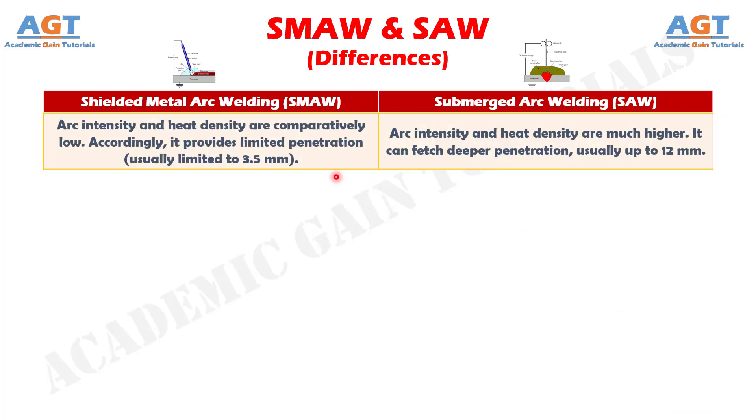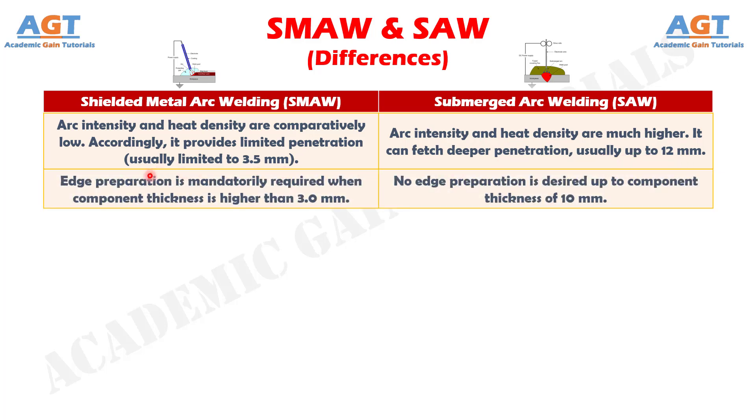Difference number 15: Arc intensity and heat density are comparatively low in shielded metal arc welding, providing limited penetration, usually limited to 3.5 mm, whereas arc intensity and heat density are much higher in submerged arc welding, which can fetch deeper penetration, usually up to 12 mm. Difference number 16: In shielded metal arc welding, edge preparation is mandatory when component thickness is higher than 3.0 mm, whereas in submerged arc welding, no edge preparation is required up to a component thickness of 10 mm.